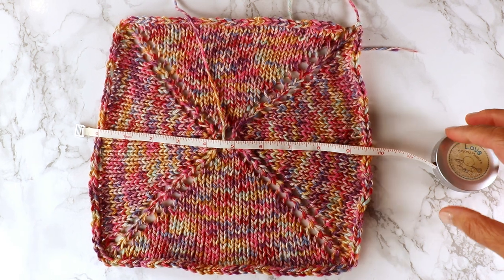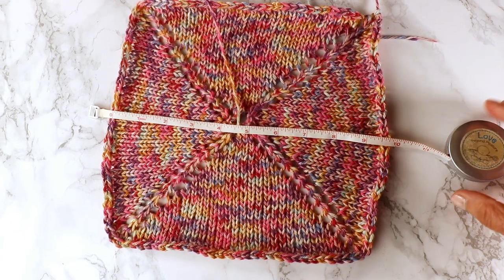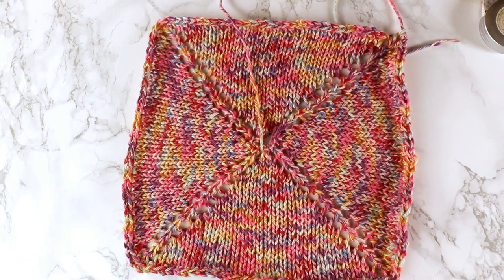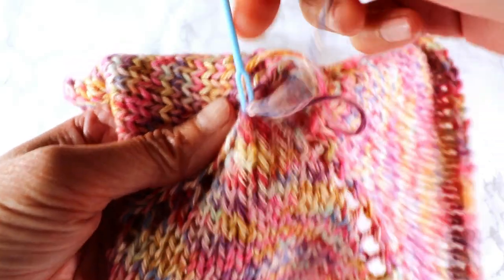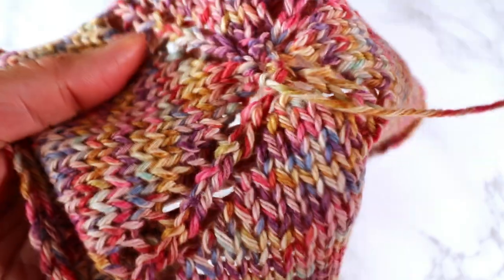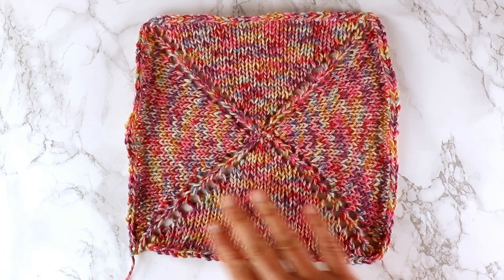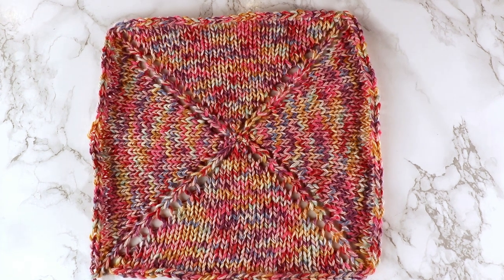After bind off and blocking, the whole piece is about nine and a half inches square — almost 10 inches. The only thing left is to close the hole in the center. I can just pick up every stitch there — remember we started with eight stitches — and pull it tight to close the hole. Now we just need to weave in the yarn end and it's done. This will be my summer knitting project — it's meditative and fun to knit. I hope you like this video. Thank you for watching. See you next time.